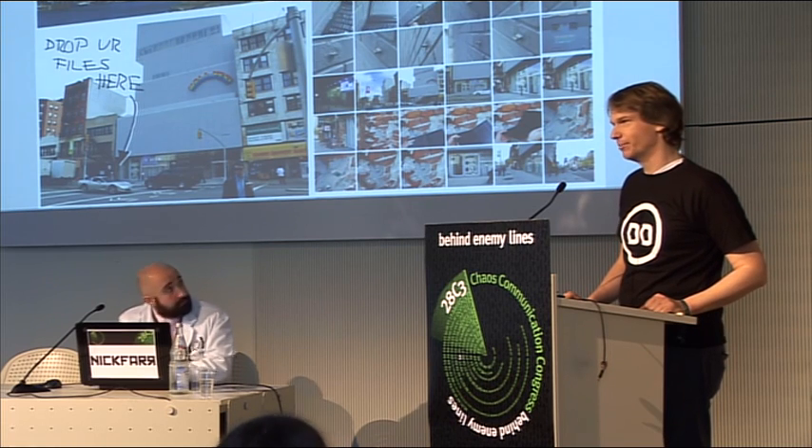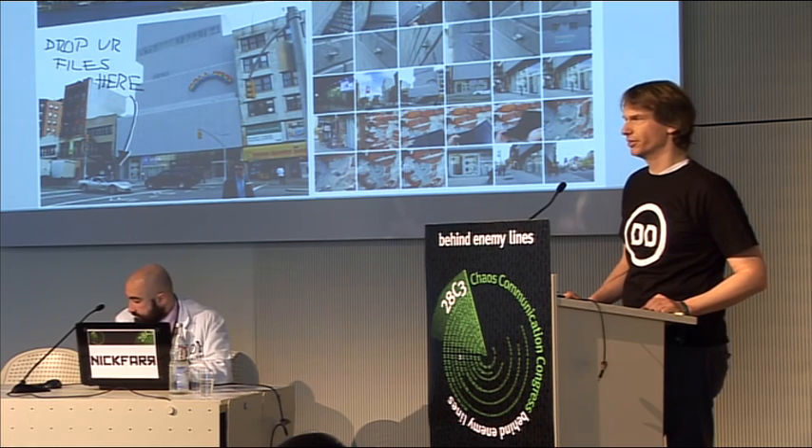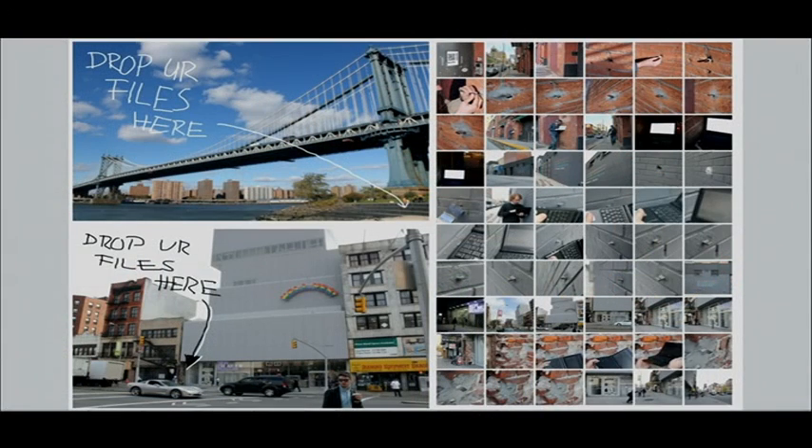My name is Aram Bartol. I'm a Berlin-based artist. I started the Dead Drops project a little bit more than a year ago in New York City, where I was an artist-in-residence at the Media Art Institute iBeam.